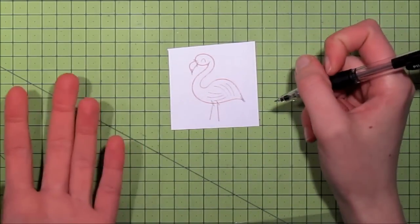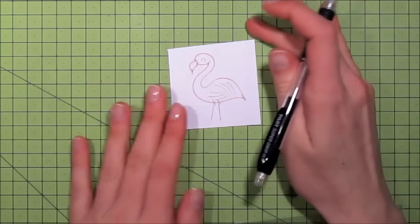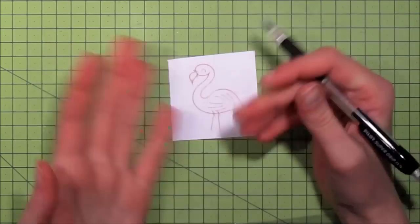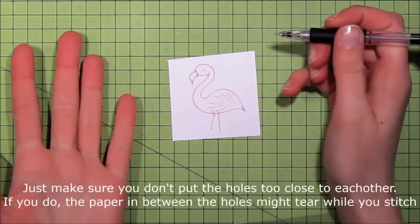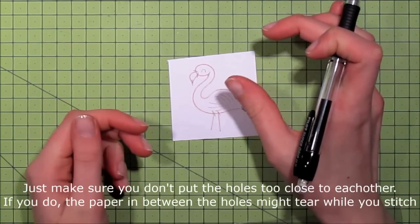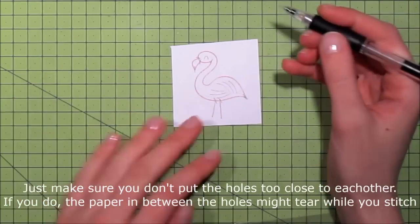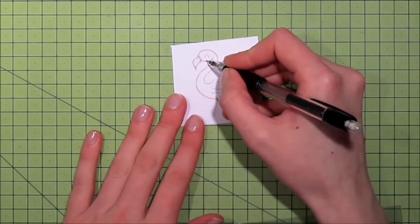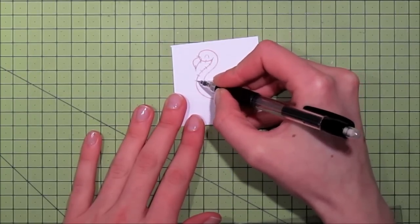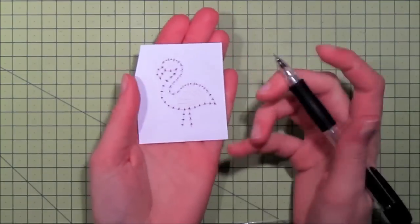I usually try to make my holes about an eighth of an inch apart, and I found that works well. Do a trial and error and test it out, because some images that eighth of an inch won't work — if you have a short line you might need to make the stitches longer or shorter. For this image it does work with about an eighth of an inch. So I'm just going to mark holes all the way around the body, and I have a finished piece here where I've marked everything.